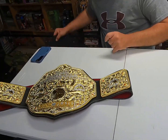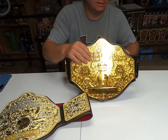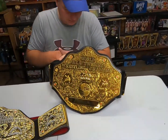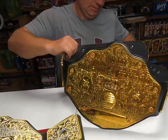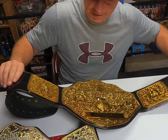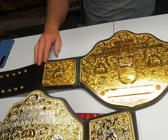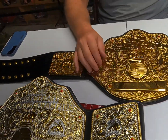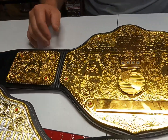I got this other belt from a wrestling collection I bought a while back. This is a WWE shop version, pretty old. You can't really tell much difference at first glance — but this one's not quite as 3D. It's not quite as embossed as the FanDuel one.